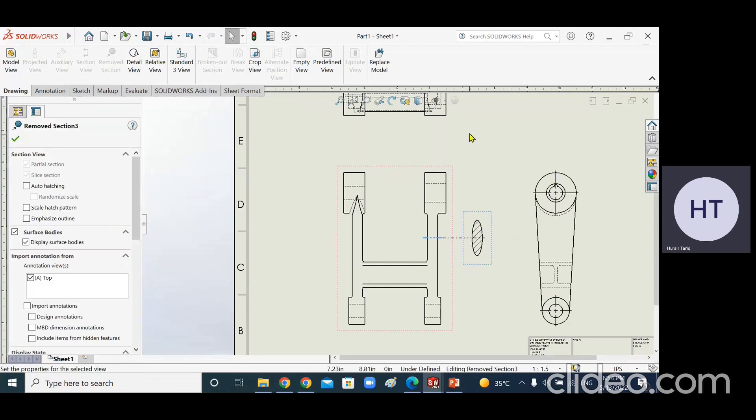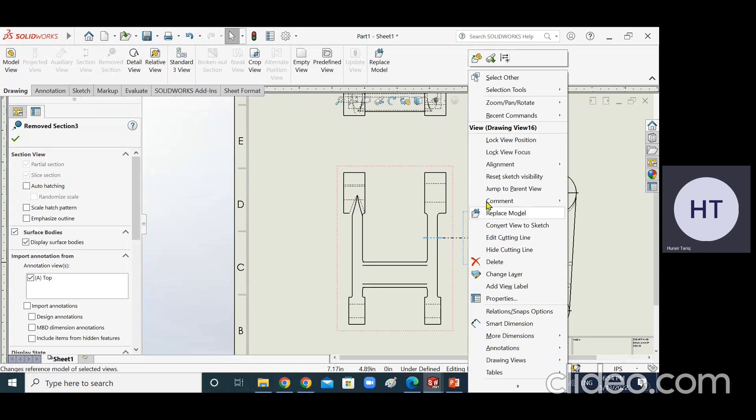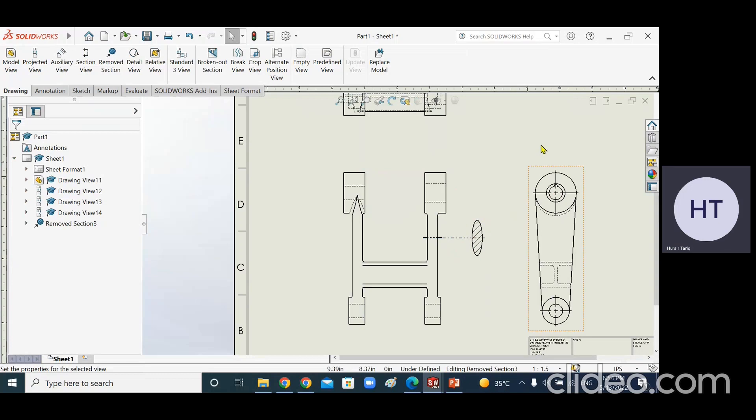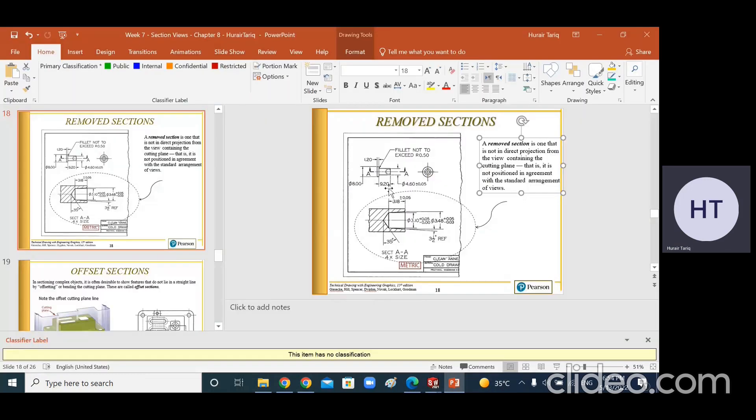Let's go back and redo the remove section. Click on this edge, click on the opposite edge, position it here - there it is, this is the elliptical section. This is the remove section. You can break the alignment by going to Alignment > Break Alignment, and after breaking the alignment, this view can be moved anywhere, as shown here. When you cut the elliptical column, you see an ellipse from the top or bottom.